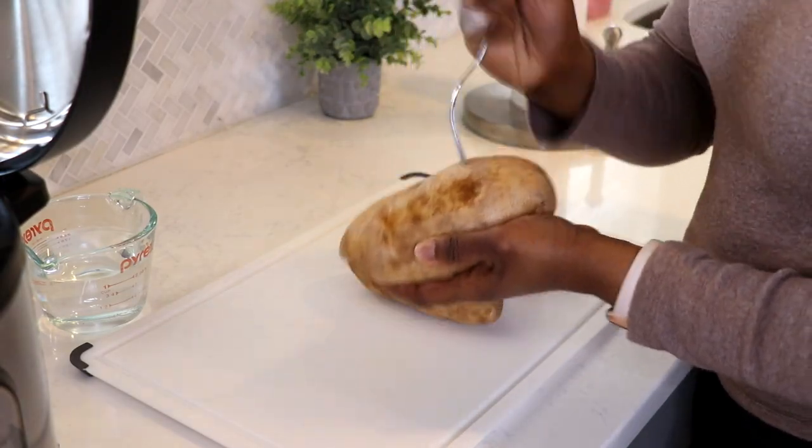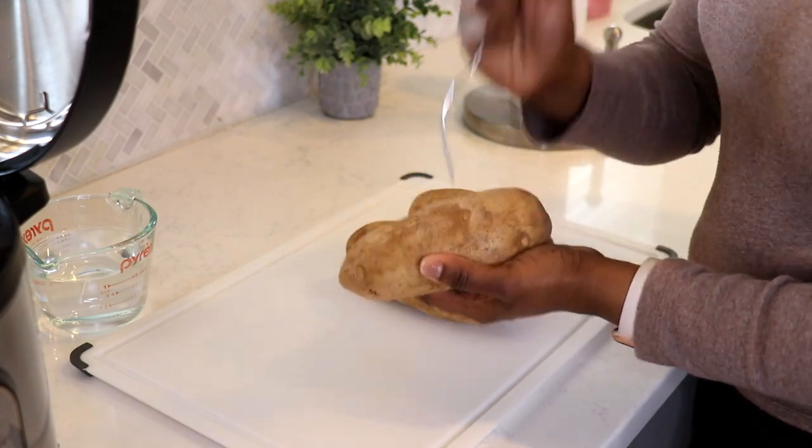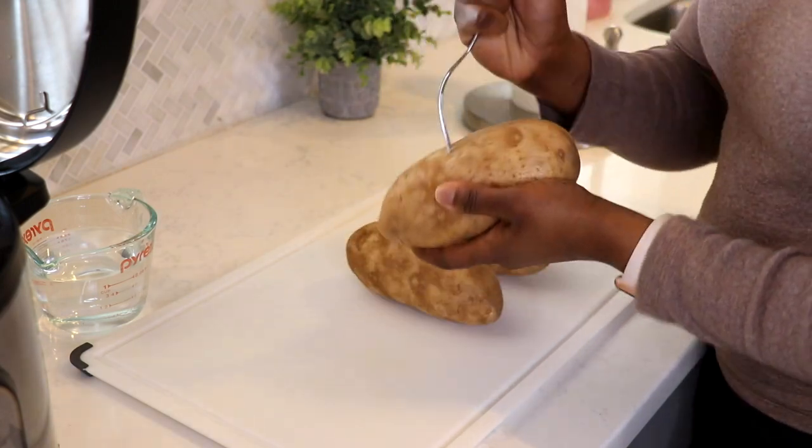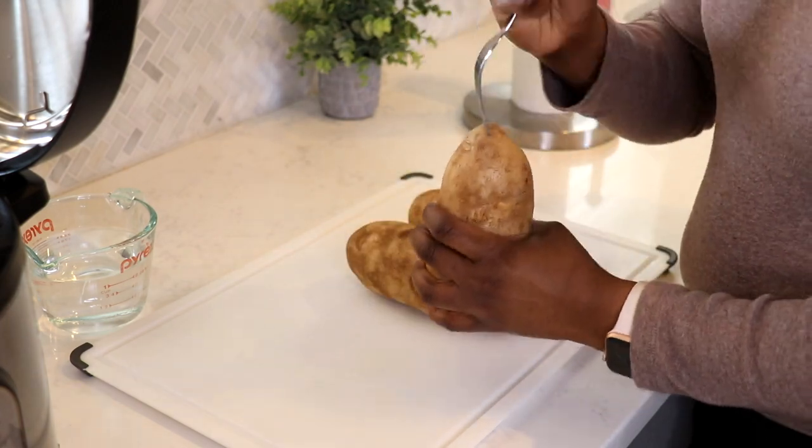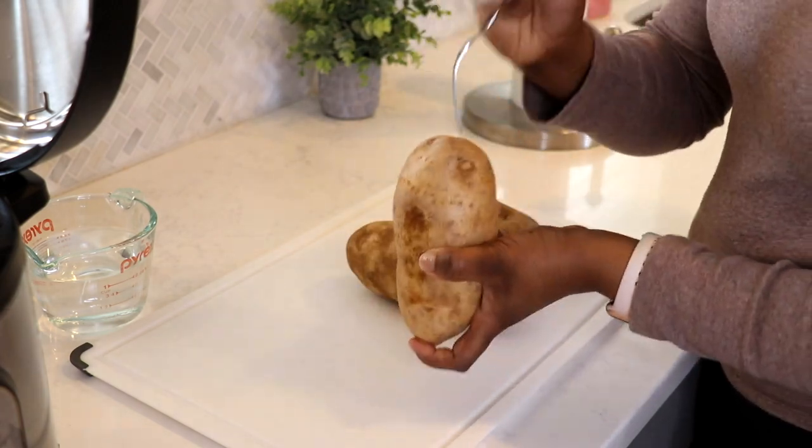I've already washed my potatoes really well, so now I'm just going to poke a couple of holes in them so the steam can escape while cooking in the Instant Pot and so my potatoes don't explode, because that would be horrible.